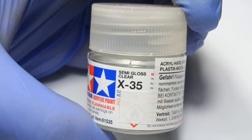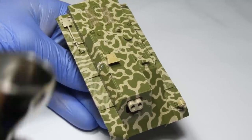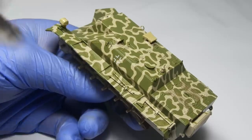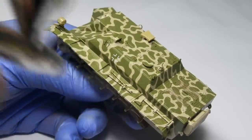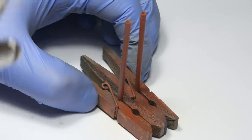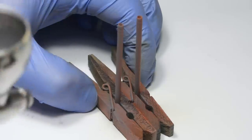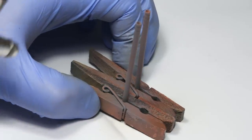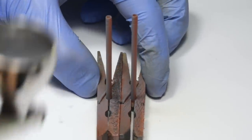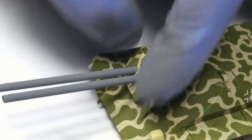I sealed the entire model with several light coats of satin varnish to protect the paint from weathering — this is especially important because enamel thinner can absolutely obliterate Ammo paints. As an added bonus, it gives the model a nice sheen which will contrast nicely with the matte weathering effects. I almost forgot about the gun barrels, so I painted these in a medium gray mixed from Tamiya paints. Gun tubes were primed in gray heat-resistant primer, and since I felt like these would get replaced on a regular basis, I decided to paint them like a fresh replacement — their matte finish also contrasts nicely with the rest of the vehicle.